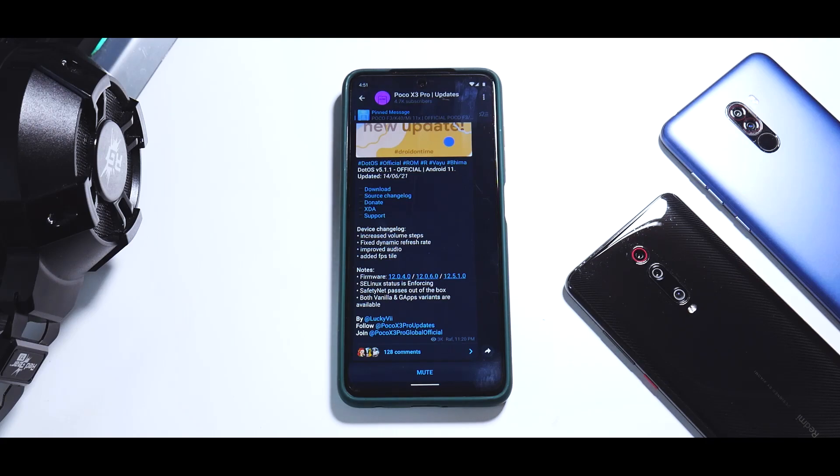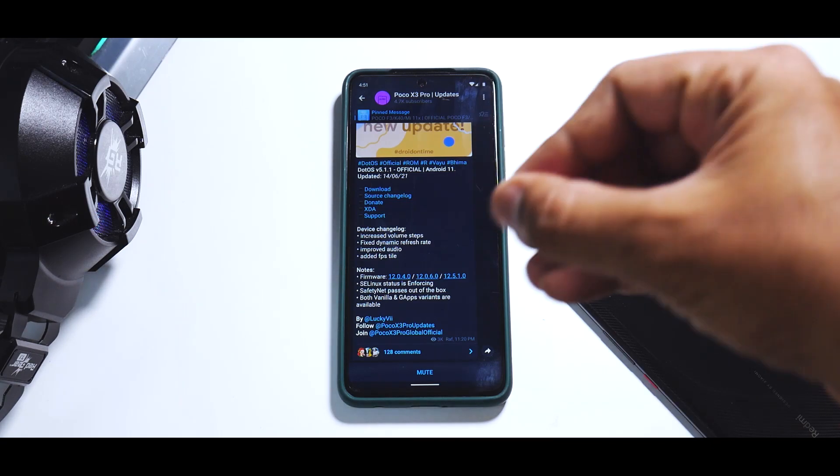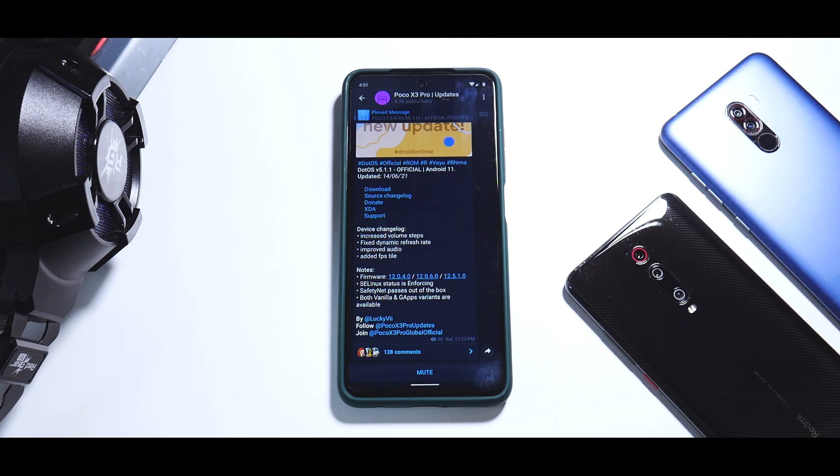Hey guys, welcome to another video. For Vayu, that is the Poco X3 Pro, but this one here is Bhima. They are more or less the same thing — different regions, different codenames. Yes, we are talking about the Poco X3 Pro, and we are talking about an amazing ROM which looks like Android 12. The name of the ROM is .OS 5.1.1. In this video, I'm going to show you how to quickly install it because I've had good experience with it.